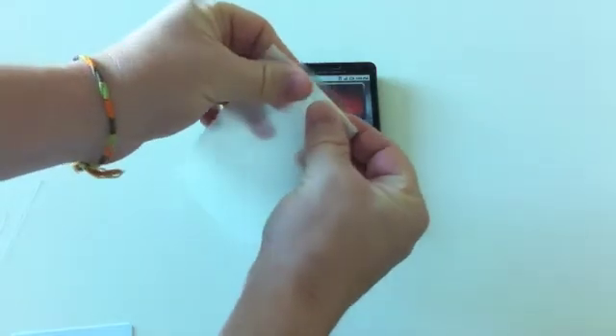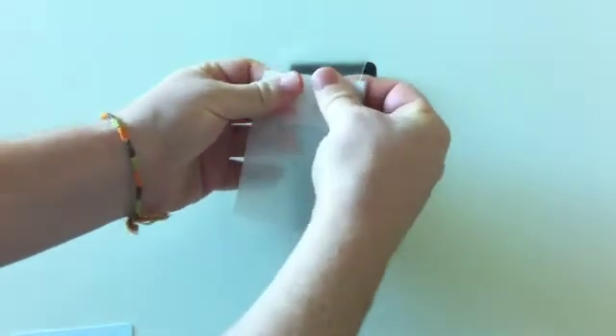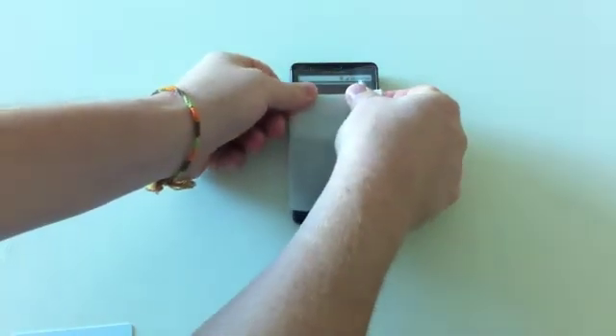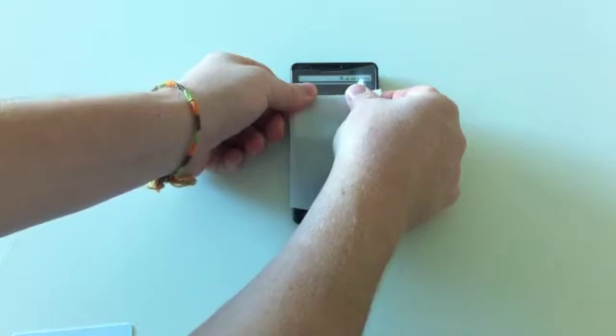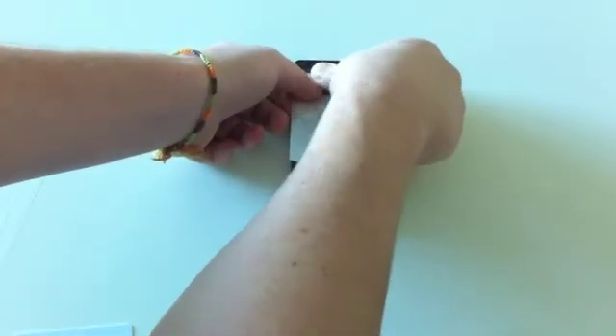For the screen protector, peel the film off its backer by bending it down and rolling it up until the adhesive side is exposed. Place it on the device using the earpiece and sides as reference points. Use your fingers to remove any bubbles that may have formed.